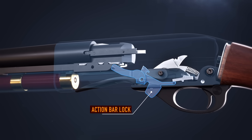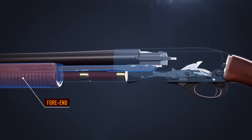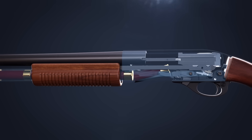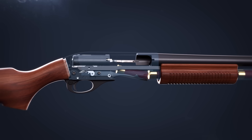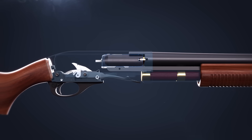Pressing the action bar lock allows the forend to be pulled to the rear. As it comes back, a shell is fed into the receiver. Pushing forward on the forend lifts the shell and the bolt guides it into the chamber.